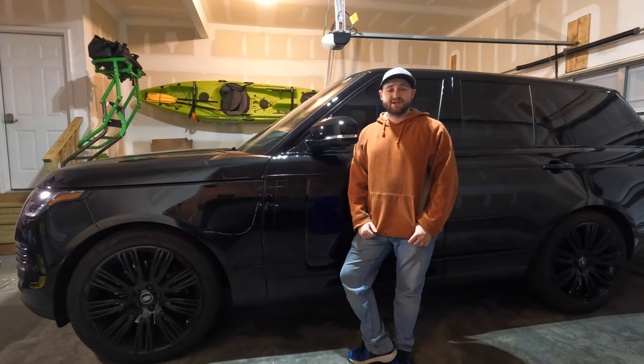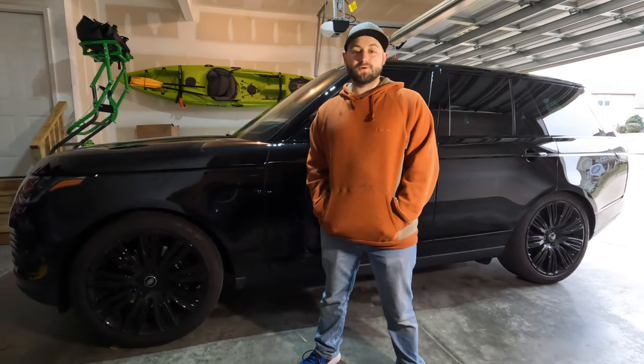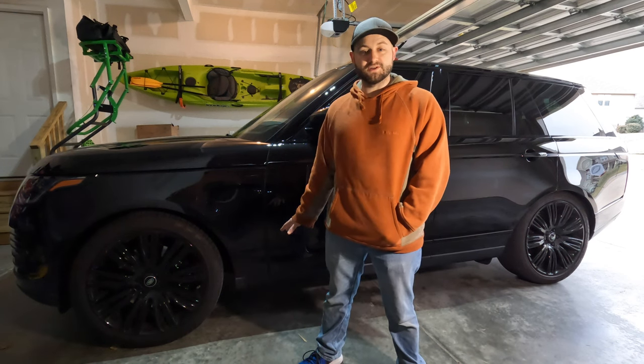What's going on guys? Today I'm going to show you how to change the oil in a 2021 Range Rover. The first thing we're going to do is put it in off-road height, then trick it into extended height mode just to get the maximum amount of clearance for working underneath.